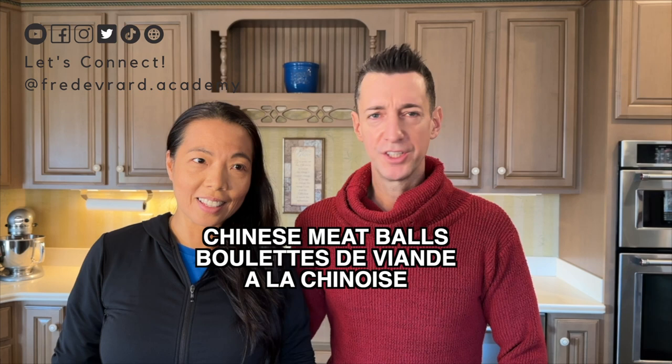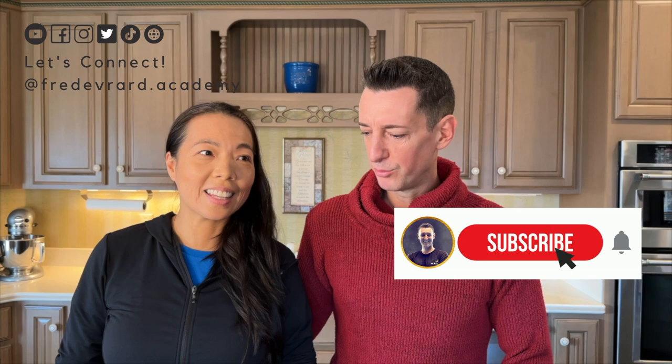Bonjour à toutes et à tous. Hi everyone. So today, Lila is going to cook some Chinese pork for us. Aujourd'hui, c'est Lila qui va cuisiner. Et il va y avoir une petite teinte chinoise dans sa cuisine. Je vous laisse.